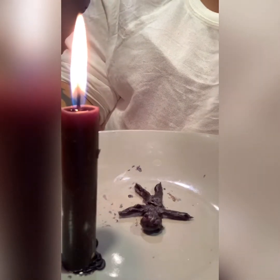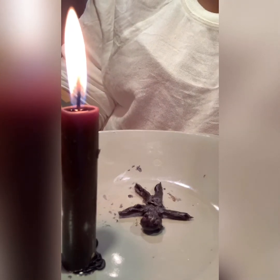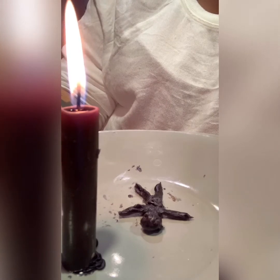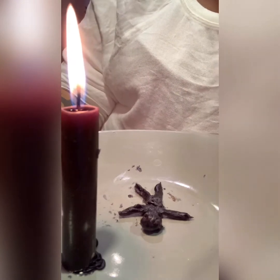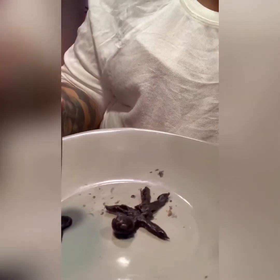Good evening everybody, welcome back to Voodoo Spells. Today's video is going to be really short and sweet. This is for all your enemies — you can do as many wax figures as you want. This is how mine looks.